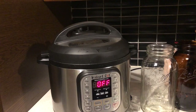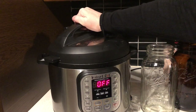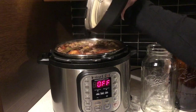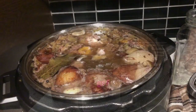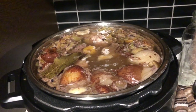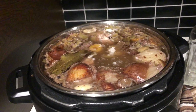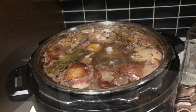The two hours is up and the Instant Pot has come down from pressure. Let's open it up and check out this pork stock. It smells absolutely delightful. The aroma in this kitchen reminds me of Tourtière, a French-Canadian pork pie.